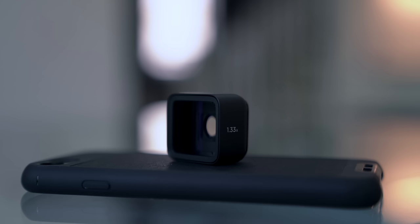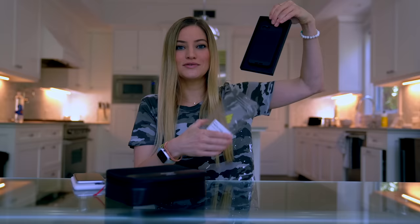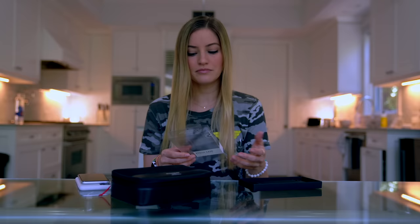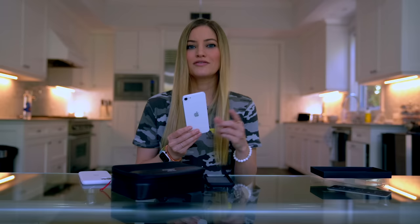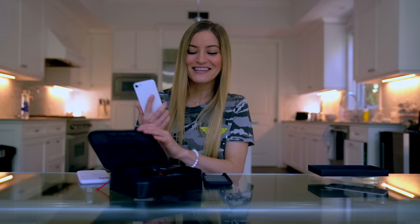If you guys have never seen these before, basically a bunch of different lenses that you can attach to your iPhone to get all of the different camera effects, like wide angle, there's an anamorphic, there's telephoto, and they just attach to a case. The rear camera is 12 megapixels and the front facing is seven. Of course this does have only one wide angle lens, which is where these Moment lenses will come into play.